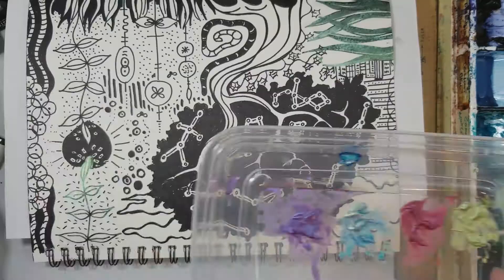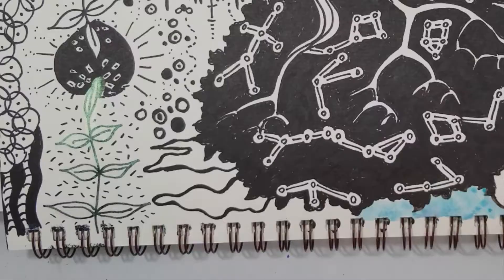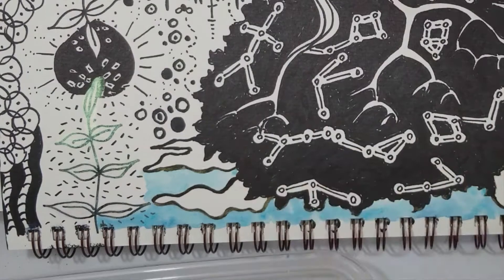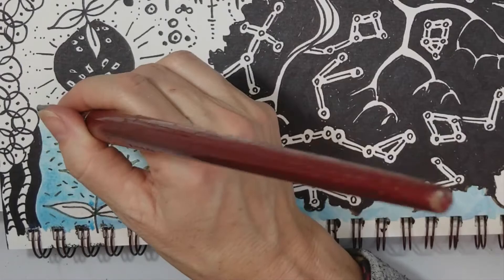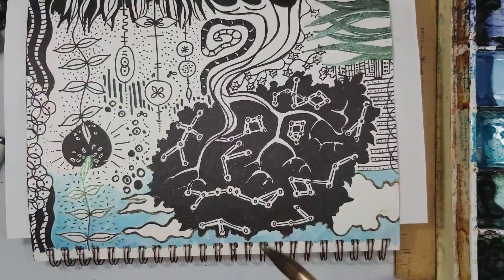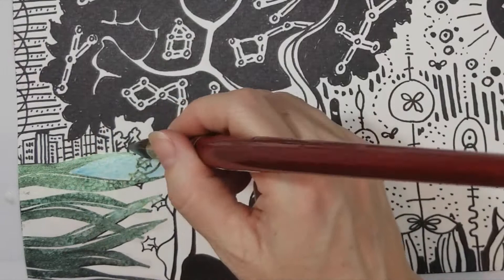Now this is a duochrome color, which is interesting. This is Cabo Blue, and duochrome colors do show up on white. What's really interesting about these colors is that when you go on white they're one color, and when you go over black they're a different color. This color when it goes over black actually turns to a pearlescent green. So over the tiny little black marks around the outline of the cloud there, it's turning green.